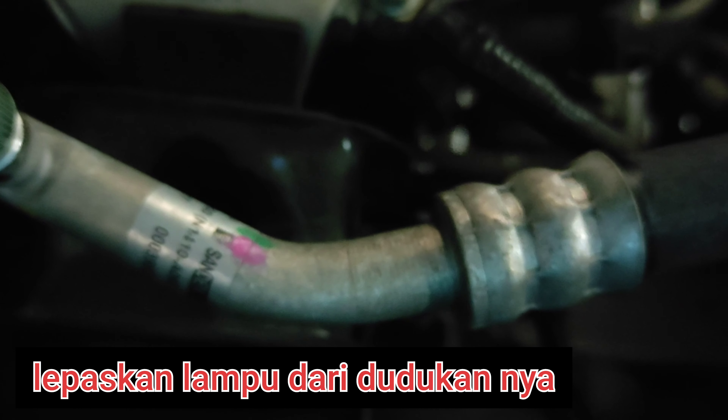You guys, nanti lampu di sini, kita buka di bawah ini — di bawah media center.